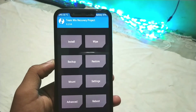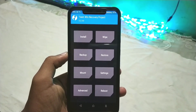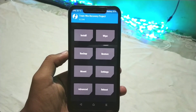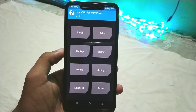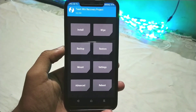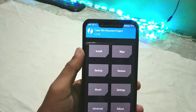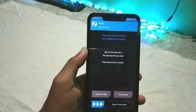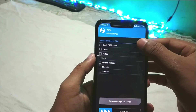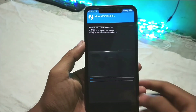Make sure your previous ROM was running on Android Pie. If you're running on Android Oreo or another version, you need to flash the vendor file zip before installing this ROM. I was previously running MIUI Pie, so I don't need to flash the vendor zip. After booting into TWRP, go to Wipe, then Advanced Wipe and select Dalvik cache, system, and data, then swipe to wipe.